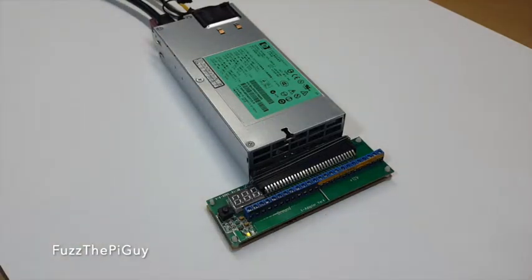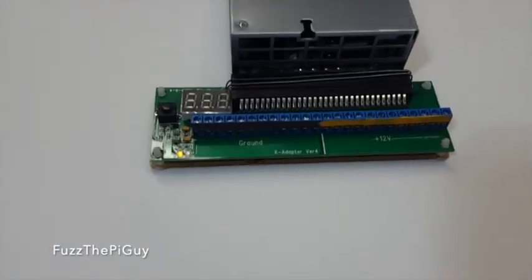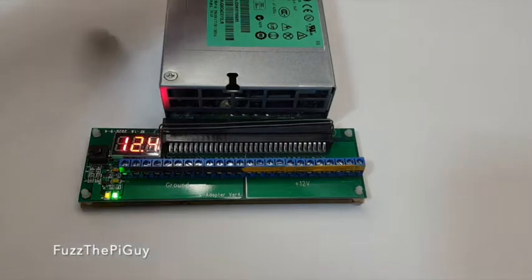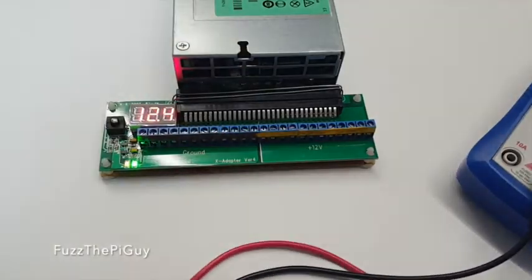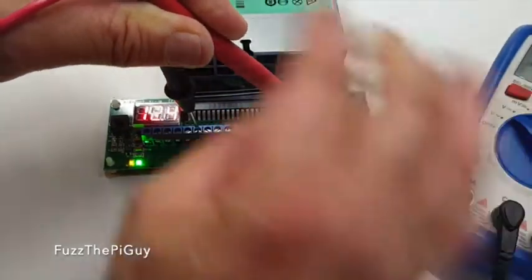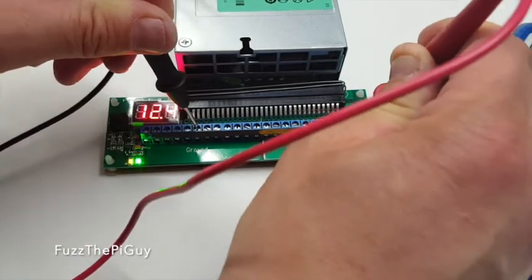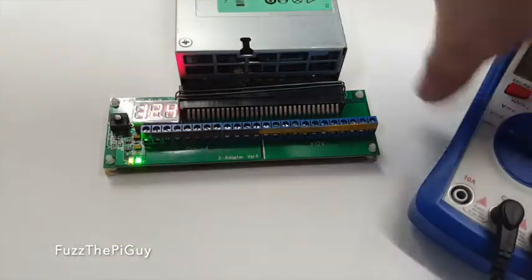Let's plug this in. Now you can see we have one light right here. Here's the power button — we have power and we have 12.4 volts. Let's pick a terminal and see what we're reading — 12.35 volts.